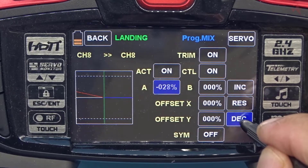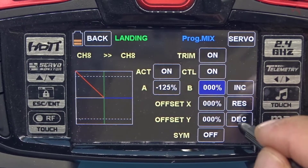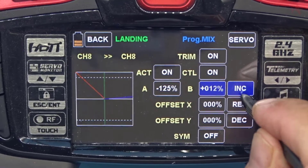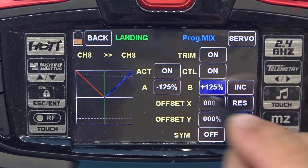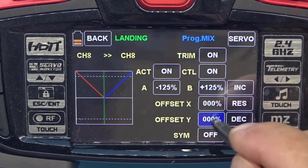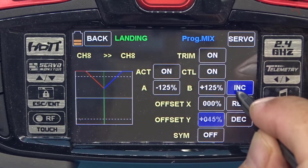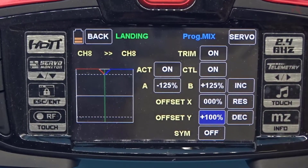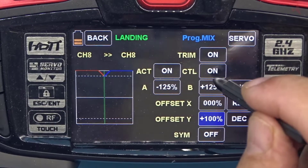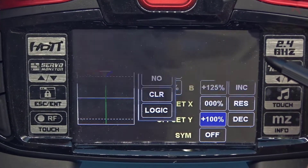Decrease to minus 125, also plus 125 — so we're going to put both ends of the mix in. We're going to do an offset of plus 100 and put a control on here: stick one.